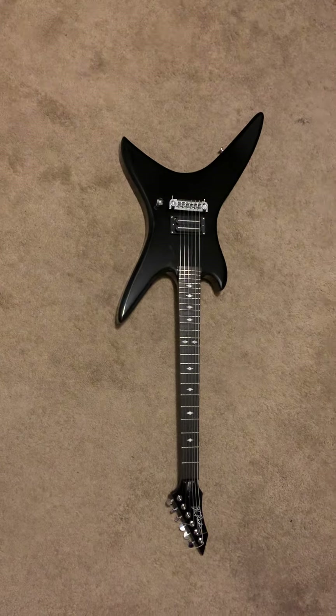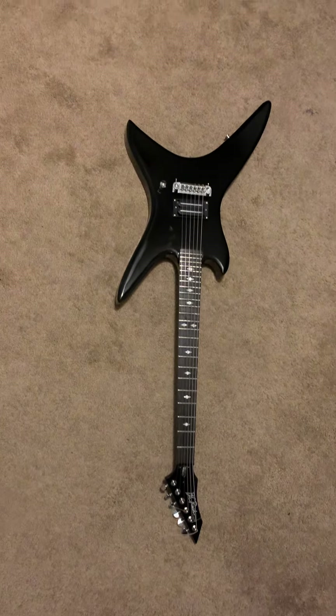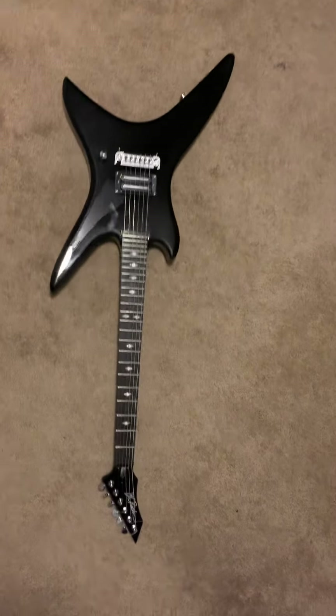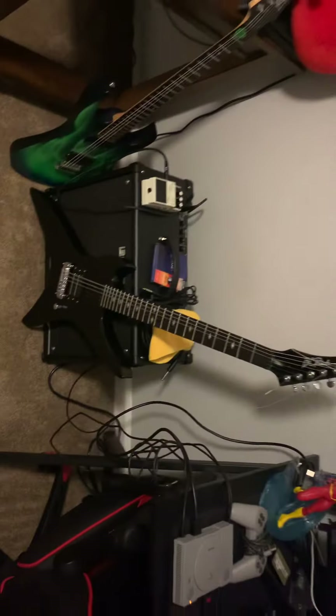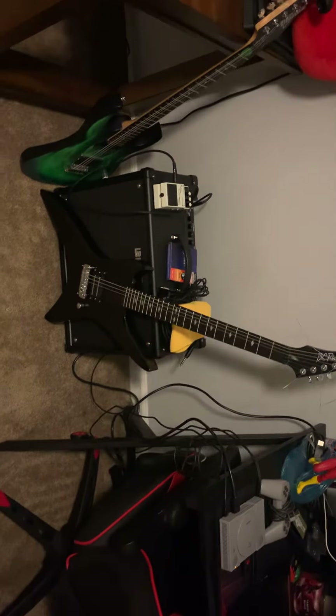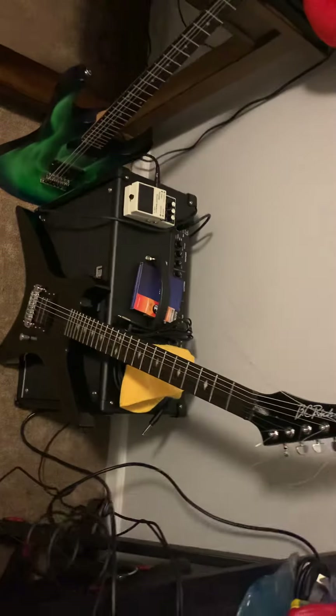If you can get something that looks like it and you want to fix it up, I don't see a problem in that. Regardless of how you look at it, it is not exactly right, but most of these companies like BC Rich have been going down the tubes for a little bit.